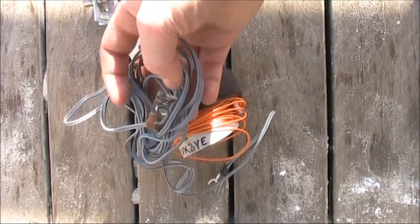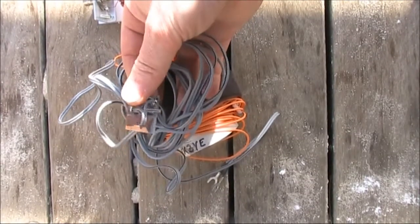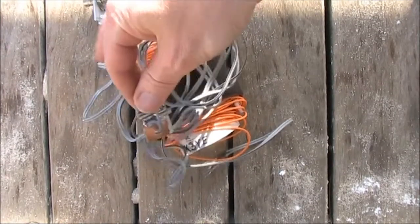Now figure eight cable does have loss, so I wouldn't recommend it for long runs, but in this case it's only a couple of metres, so it should be okay.